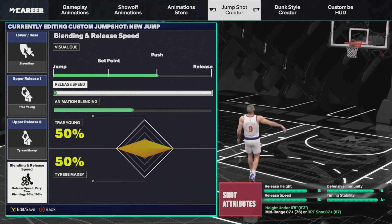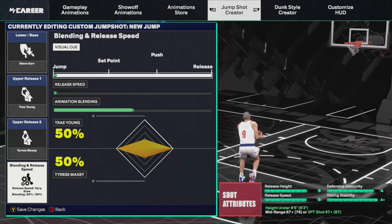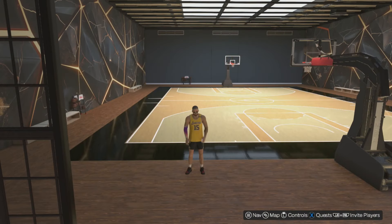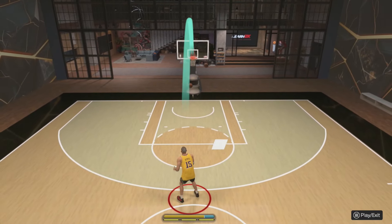So those were the settings that you just saw. Now we are going to go ahead and change the visual cue all the way down to jump. The release speed doesn't make any difference — you want it to be as quick as you can, especially online. But now we are going to set it to when we jump, and you are going to see the differences in terms of release. I will compare these together, so let's go ahead and get back onto the court.